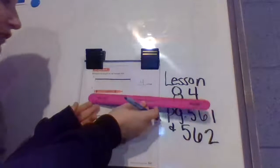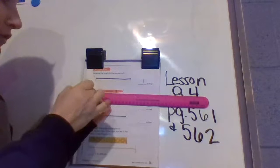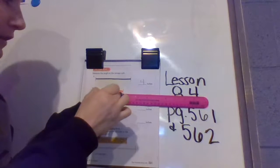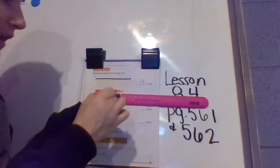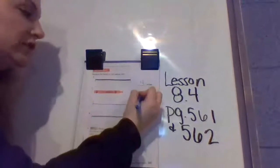Let's take a look at the crayon. We're going to start at the edge of the crayon at the zero, and we're going to slide our pencil across to see which number it ends on. It's in between the three and the four, but it's definitely closer to the three, so we're going to mark down three inches.